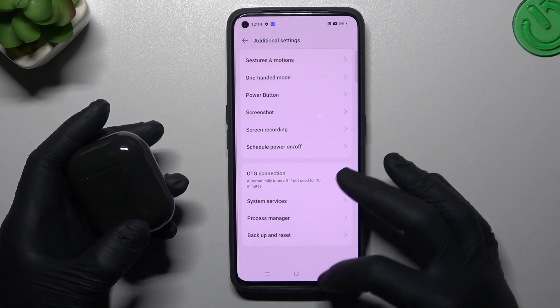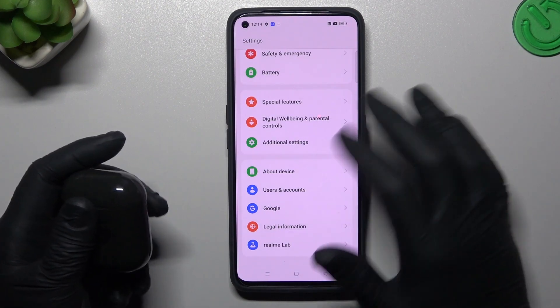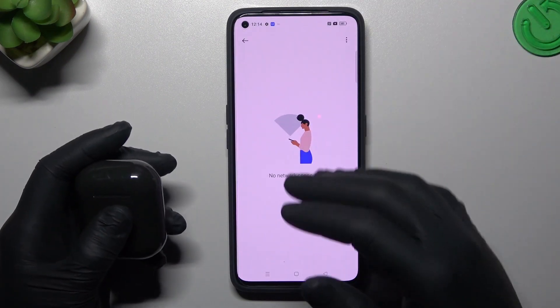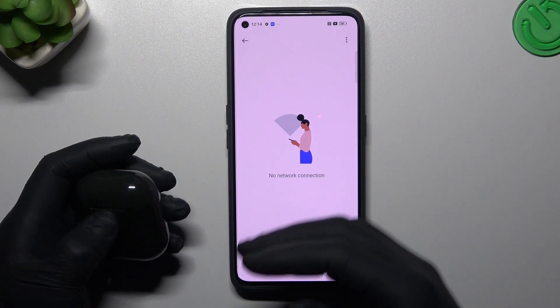After that, you can also try to check for a system update. Open the About Device section, click on the big Realme button, and check if you have any system update available. Just download it and install.